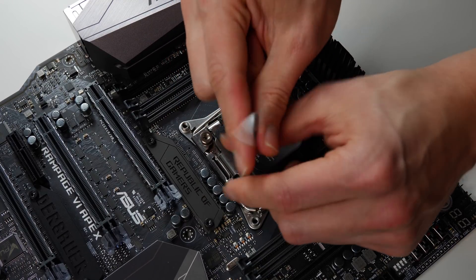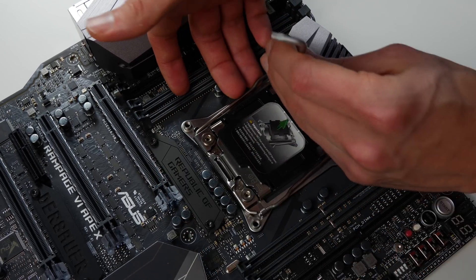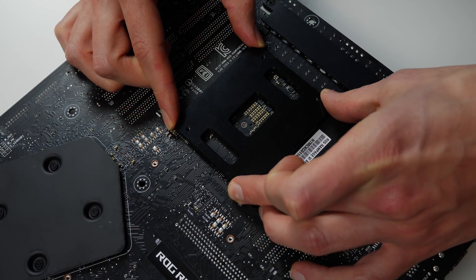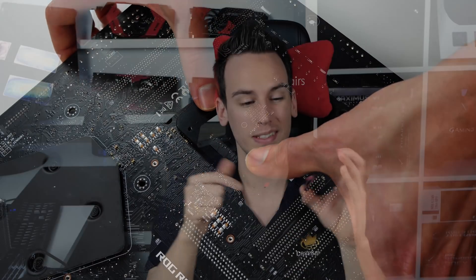The direct die frame also comes with a backplate that replaces the one already on the back of your motherboard. First, use the included Torx screwdriver to remove the ILM. Then take the backplate and apply the included double-sided adhesive stickers — peel off one side and stick the backplate to the back of your motherboard, aligning the four holes. I recommend only using one sticky pad because all four together are extremely strong and you'll likely not be able to remove the backplate again.